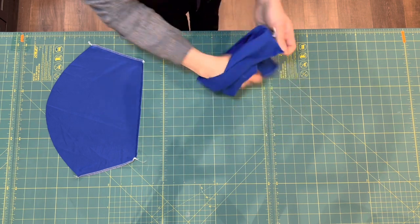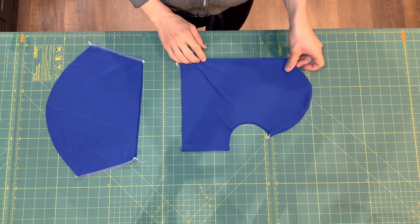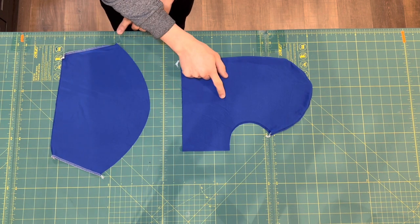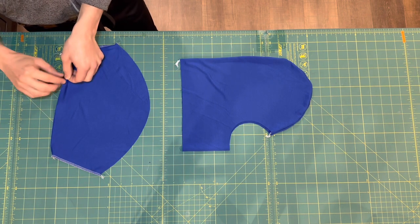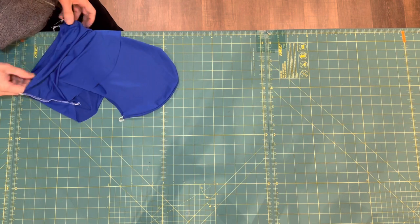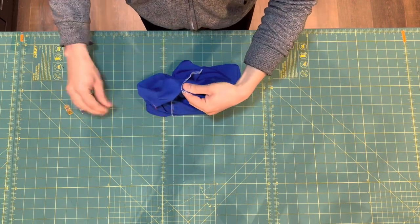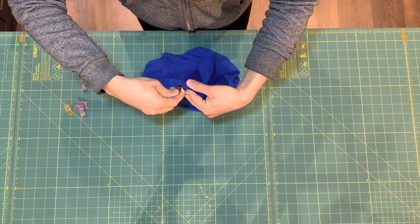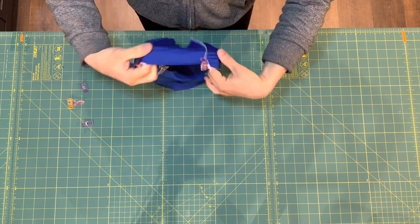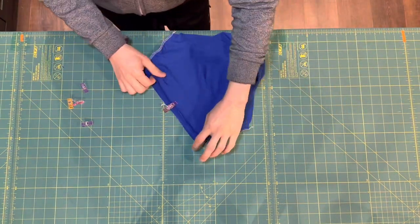Next we're going to attach the head cover to the shoulder drape. First, turn the head cover right side out, then place the head cover inside the shoulder drape right sides together so we can sew it in the round. Match the notches with clips before sewing — the double notches indicate the center front and center back, and the single notches indicate where the head cover matches the side seams of the shoulder drape. Take this to the serger and sew in the round.